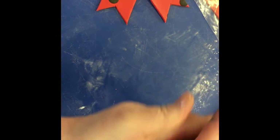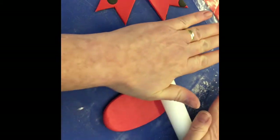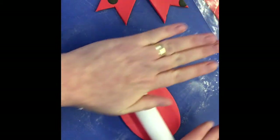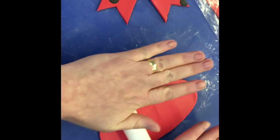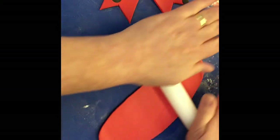Then I need another strip — I've got one strip there, I need a second strip. Just get that nice and pliable. I need another strip here.